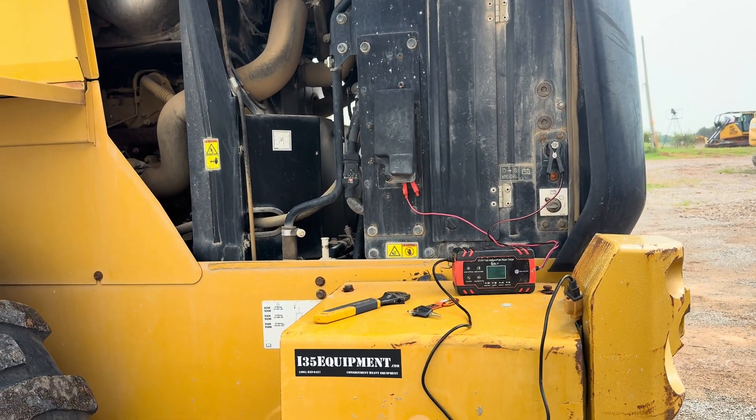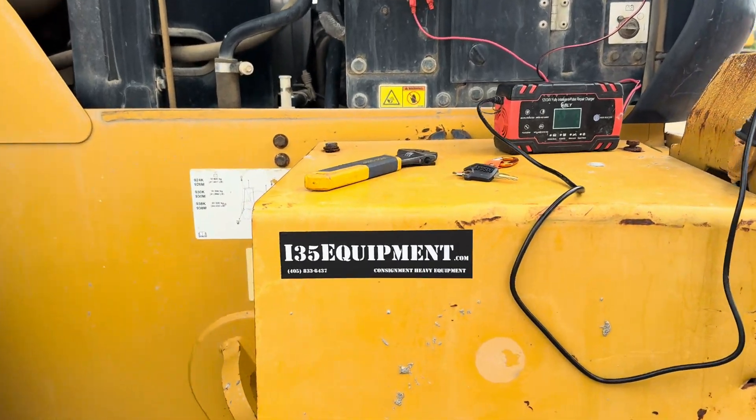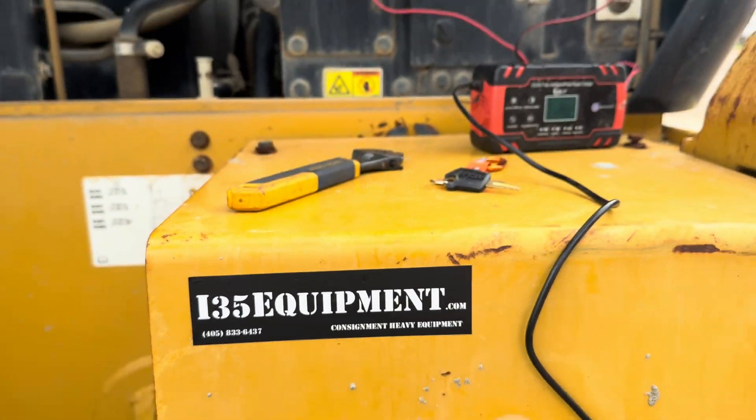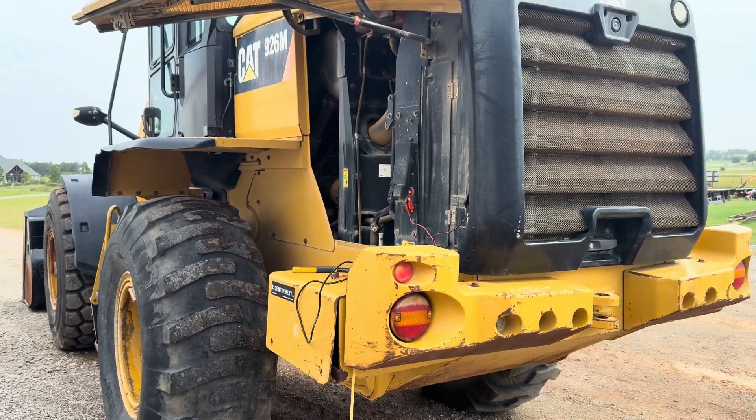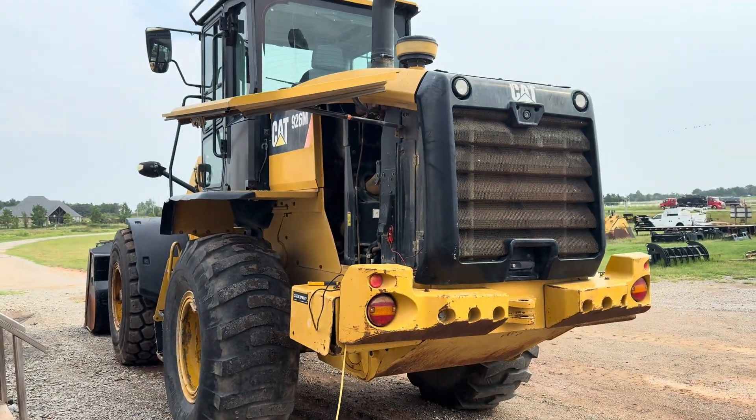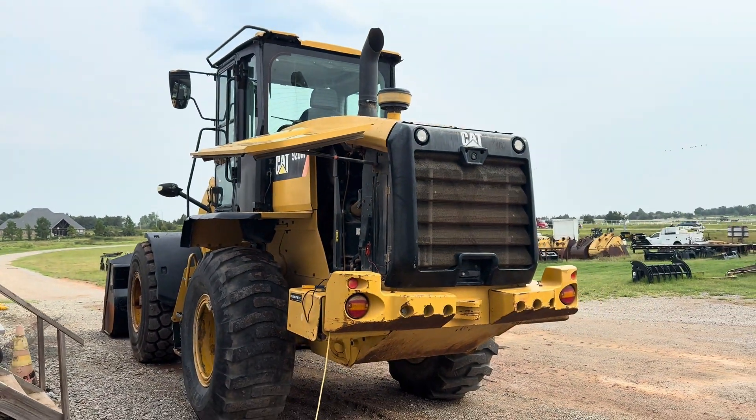If you're in the market for used heavy equipment, check out our website at i35equipment.com. Always consult your operator's manual and use common sense when working around heavy equipment. Hope you have a wonderful day, and thanks for watching. We'll see you next time. Bye.